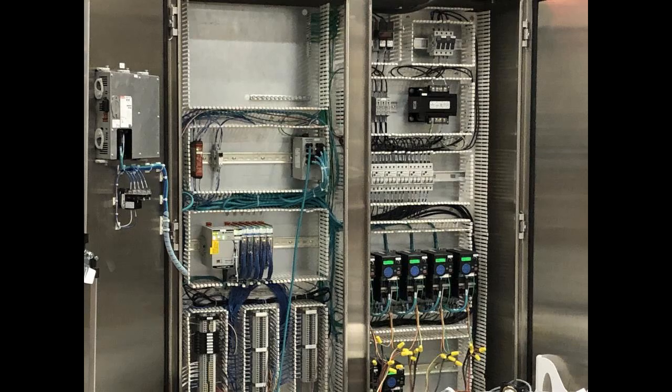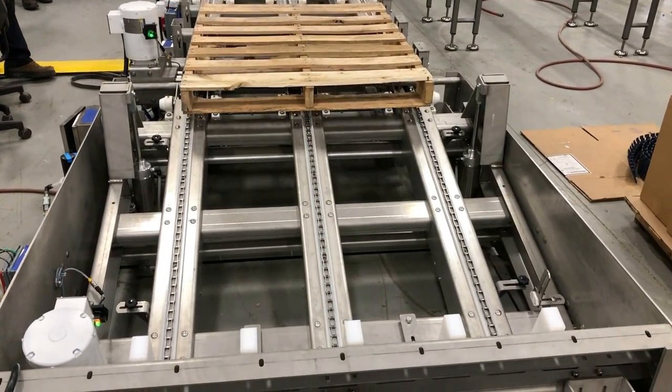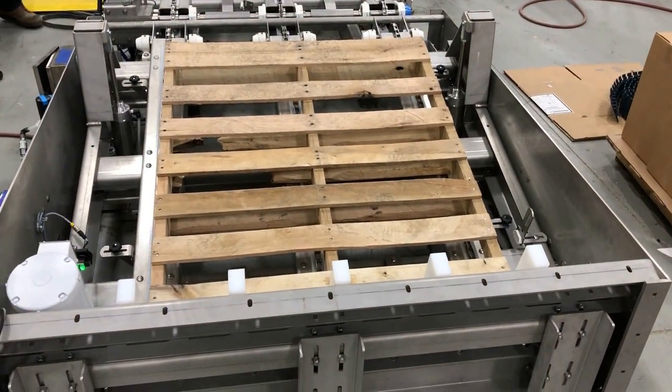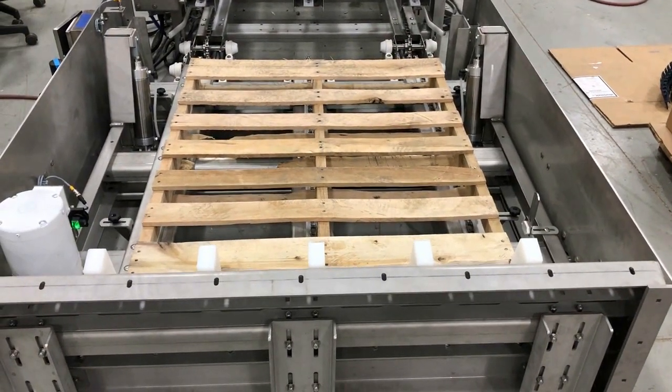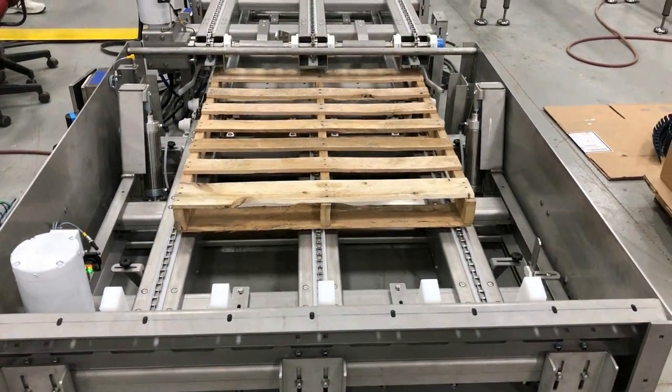Multiconveyor provided stand-alone electrical controls for the entire pallet conveyor including a UL-listed control panel with through-door disconnect, Allen-Bradley Compact Logic Processor, PowerFlex 525 VFDs, PLC Safety Relay, PanelView Plus 7 touchscreen display, and e-stops.